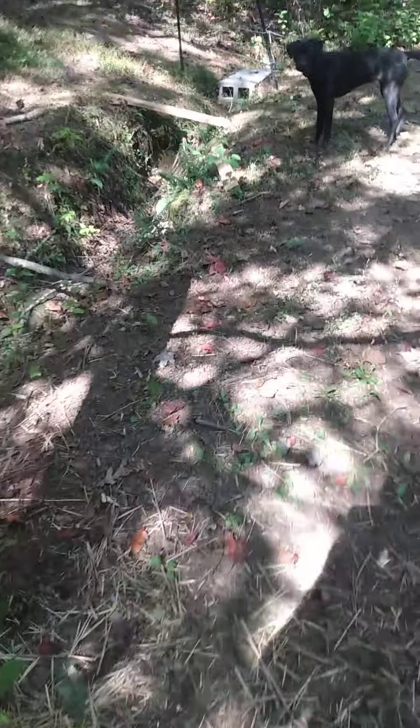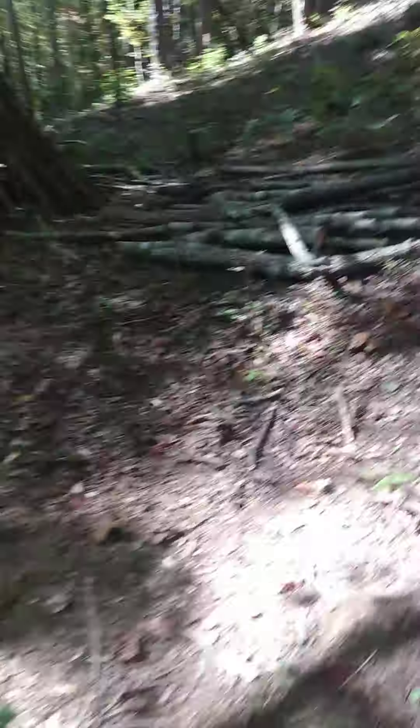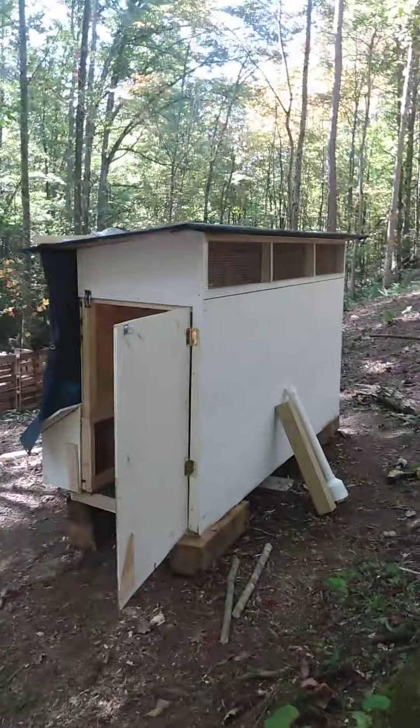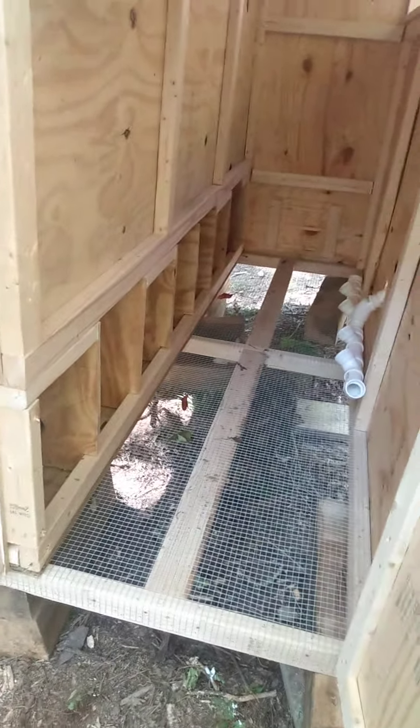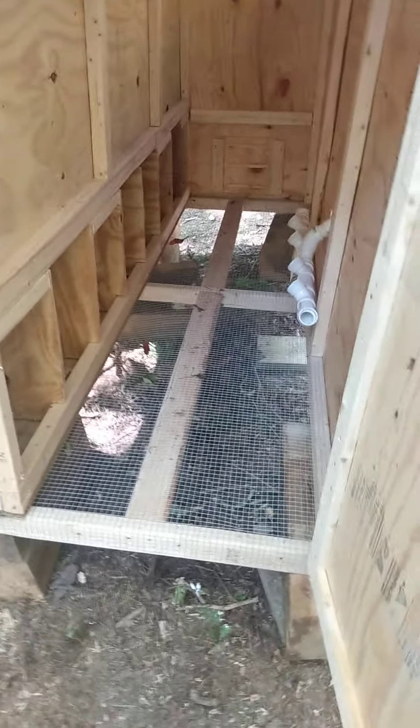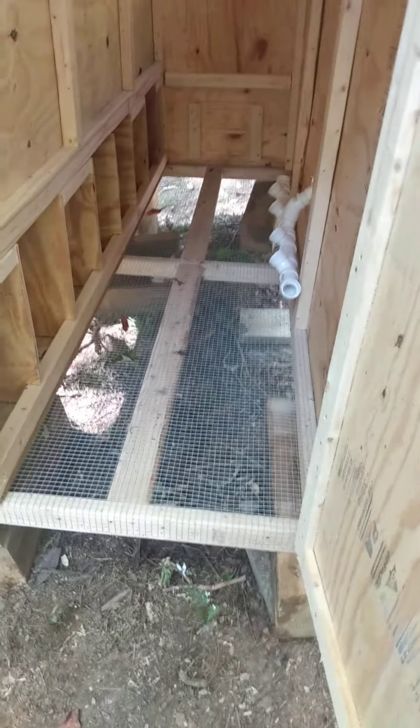I want to show you what we did with their cage — give you an overview of it. I apologize for the sniffles; the changing weather and allergies have been really rough. But this is our coop, and inside here I made up plenty of nesting boxes. This coop can handle up to 30 birds — we have about 32 to 34 square feet.